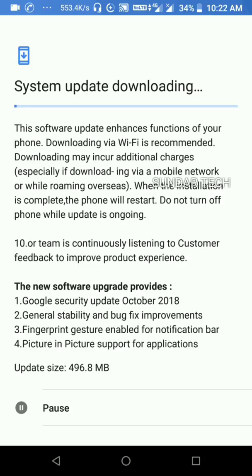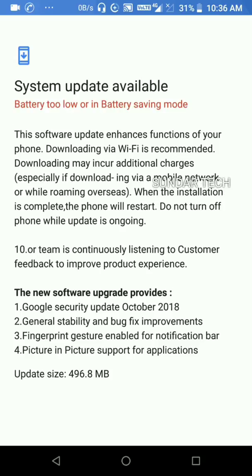Let's wait for the download to complete. After the download, the phone will restart. My battery is low, friends — let me put it on charge. It will automatically restart after charging.